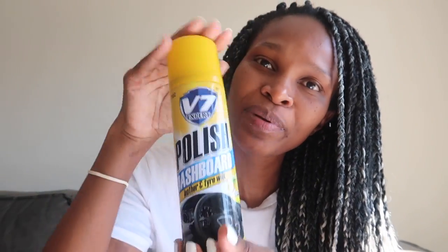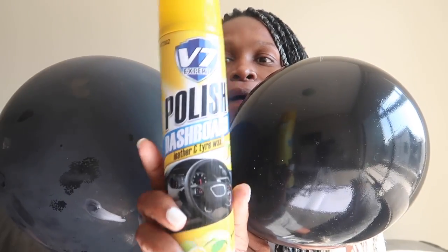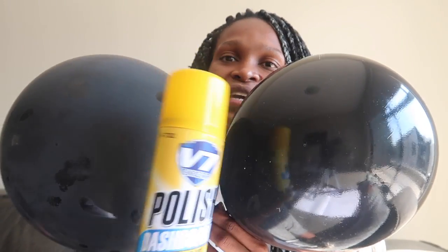This is what I use — dashboard polish from China Mall. It's called the V7 Expert Dashboard Leather and Tire Wax. Please go and plug yourself on this! It costs I think about a quarter of the price and it does the job. This spray coats your balloon with a shine that transforms the old-looking one quickly. Any spray you can get your hands on that has silicone or any type of oil can work, but this is the one I found works best. I did try another brand from China Mall and the balloon burst immediately after spraying, so be careful. They also smell nice! Thank you so much for watching, I hope this helps you. I love you to bits and pieces — goodbye!